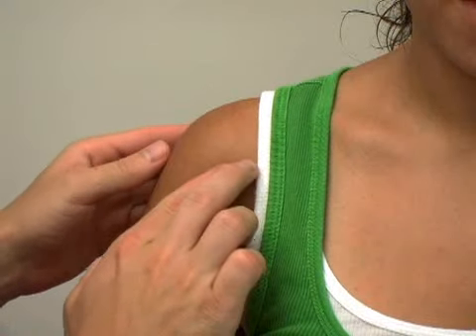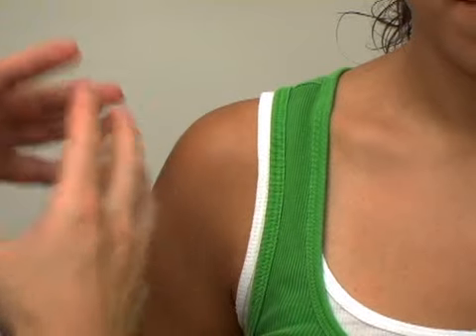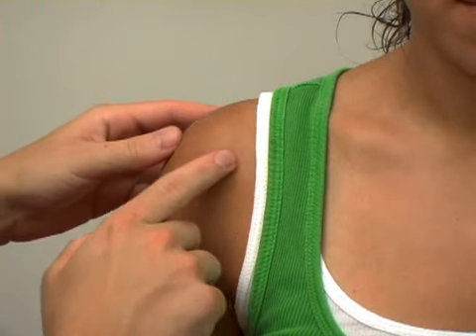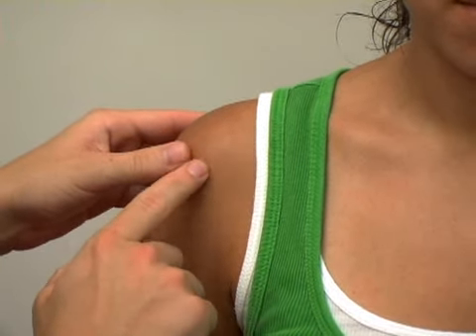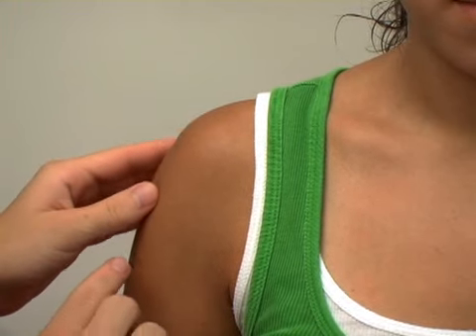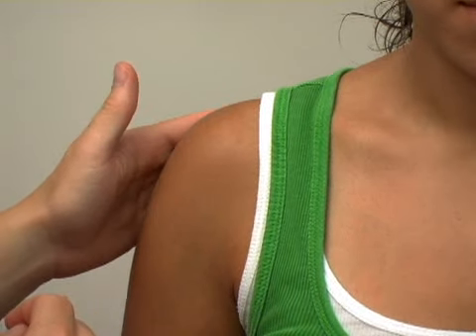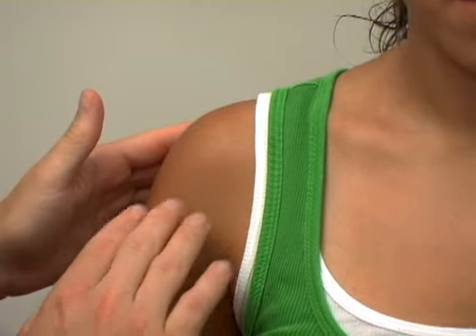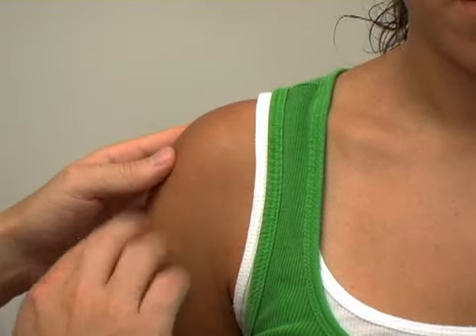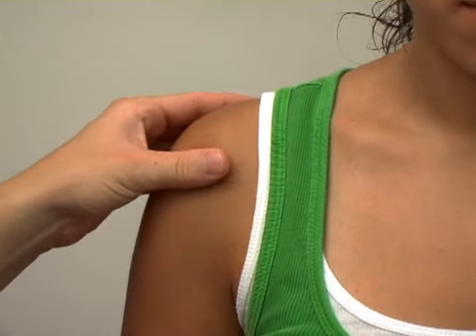The joint capsule has thickenings which are considered ligaments, but they run together with the joint capsule. The anterior glenohumeral ligament runs along the front of the shoulder. There's an inferior glenohumeral ligament that runs down in the armpit area. And then in the back, the posterior glenohumeral ligament. These ligaments are the stabilizers of the shoulder, and that's generally what's injured when you have a shoulder dislocation.